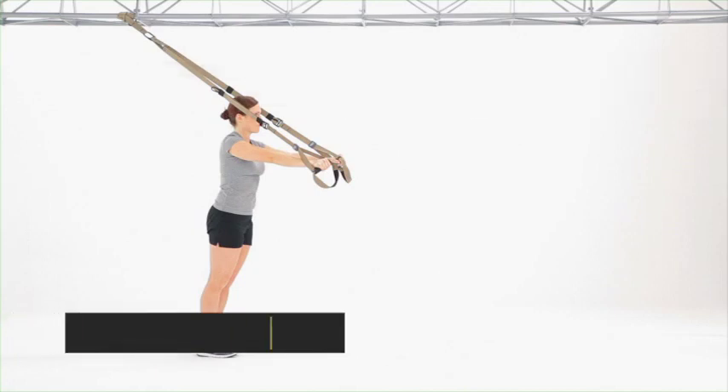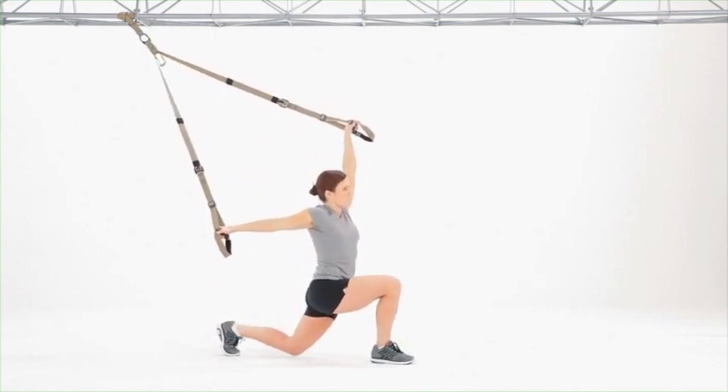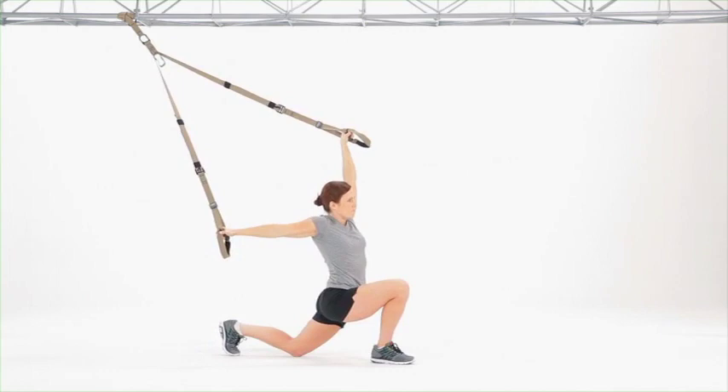With one long stride, step forward with the right leg, allowing the right arm to drop behind the body, left arm up overhead, left knee touches the ground.